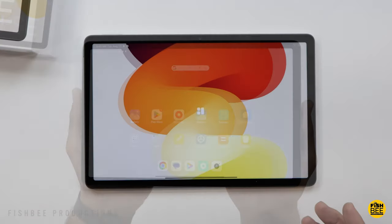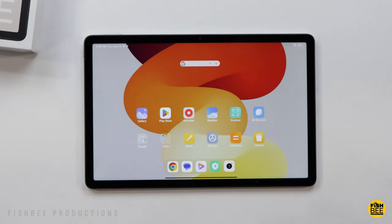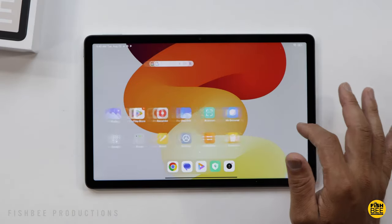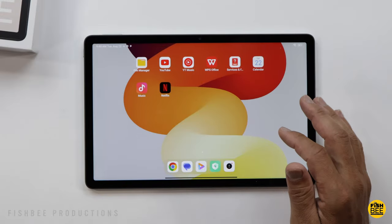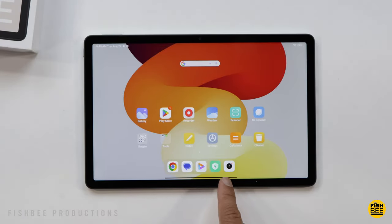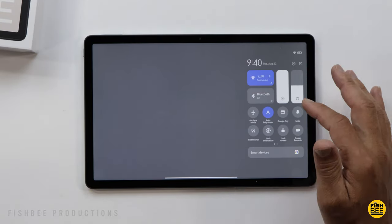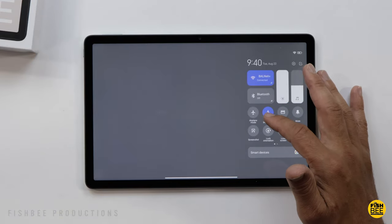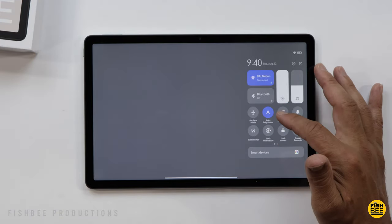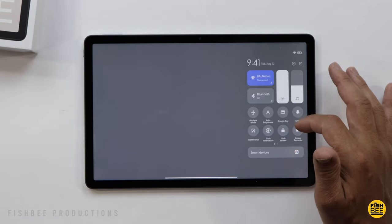Pretty nice wallpaper on here. The software is going to be very similar to the regular Redmi Pad and other Xiaomi pads like the 6 and 6 Pro. All apps are placed right on the home screen. Some parts are actually very similar to an iPad — you've got a dock at the bottom, and a control center on the right where you can adjust screen brightness, volume, Wi-Fi, Bluetooth, airplane mode, screenshot, auto brightness, screen record, lock screen, mute, and lock orientation.